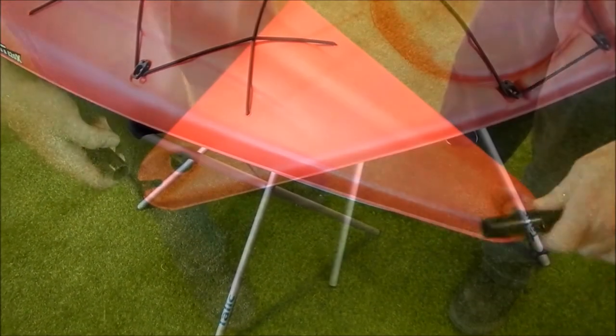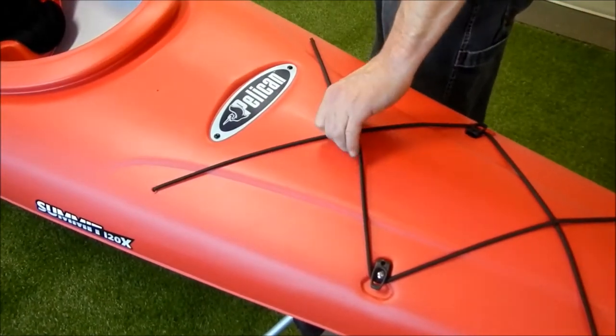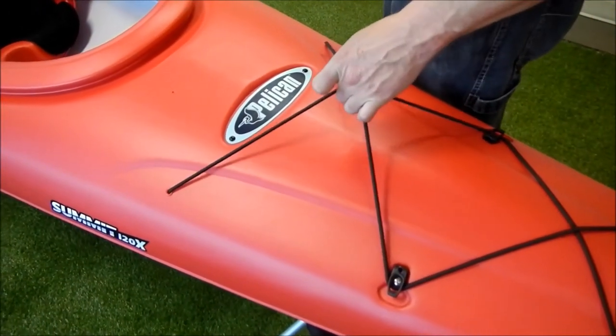The kayak is equipped with handles at both the front and back for easy transport. There are bungees in the bow, so you can store some of your gear on deck.